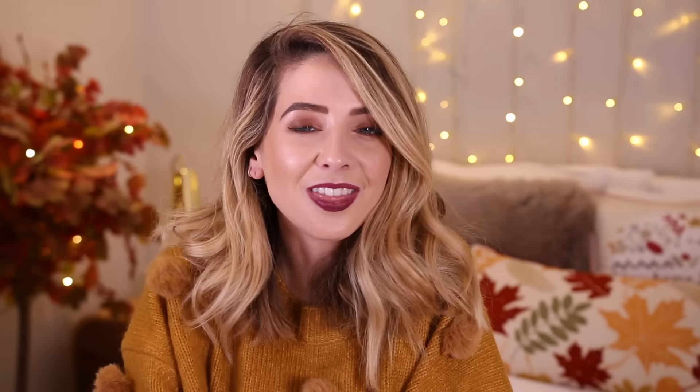Because I don't think you can have too many fairy lights, I bought some fairy lights. These ones look pretty damn cool — they are full of glittery bits. It says ten glitter bauble lights. I think I'm gonna put these up in my office. They are by the Brooklyn Lighting Company — white LEDs on a clear braided cable. These are battery operated, which I prefer not to have, only because sometimes I forget to turn them off and end up wasting so much battery life. But they were so pretty I couldn't not get them. Urban Outfitters.